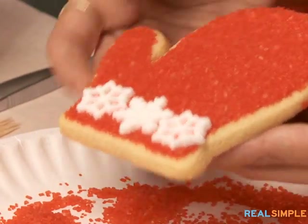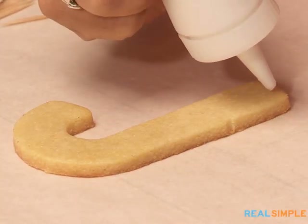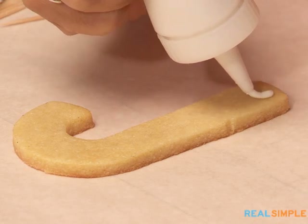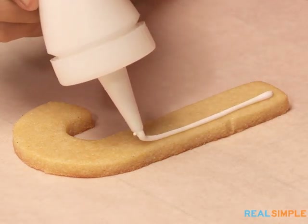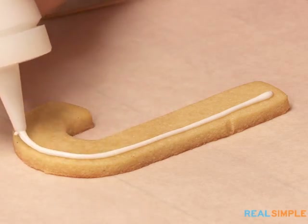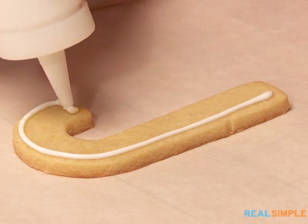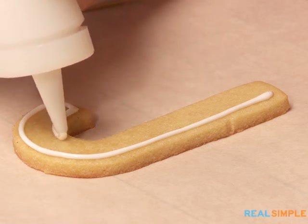We do the candy cane in a similar way. I love the classic candy cane shape. We're going to use white icing at the base of this one and I just outline it. A lot of people are surprised when they see me add the big candies before I add sugar or nonpareils — the reason I do that is because that's when the icing is sticky, and it's best to stick them down right then.